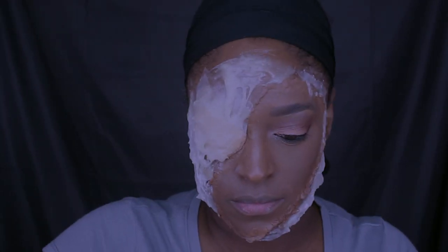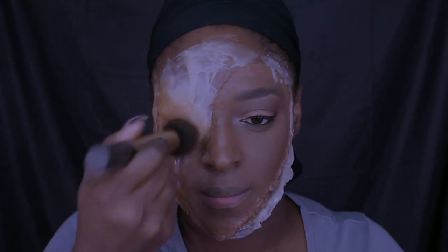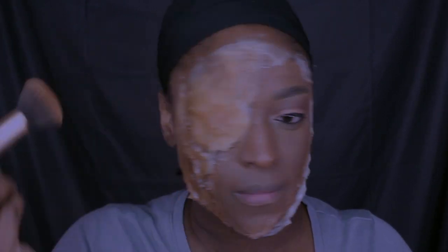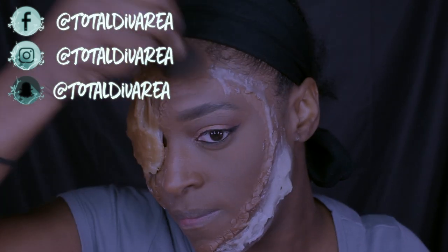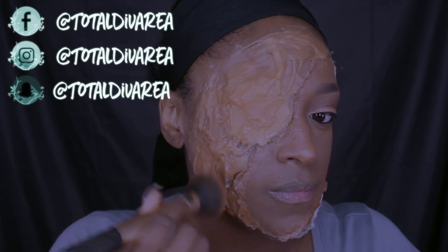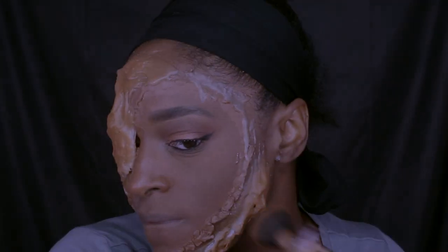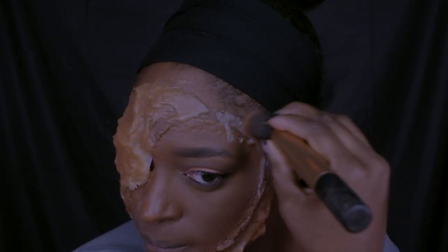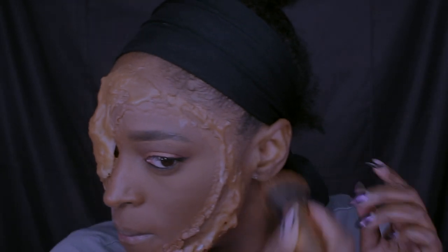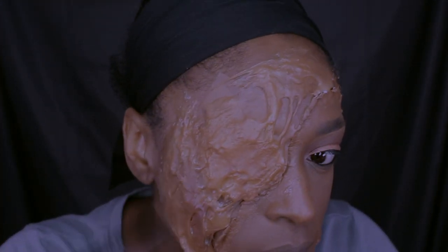Now I'm going in with that same foundation and just applying it over the gelatin. Then I'm going to start applying some color.